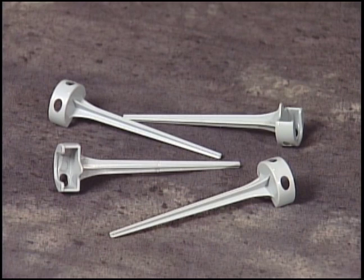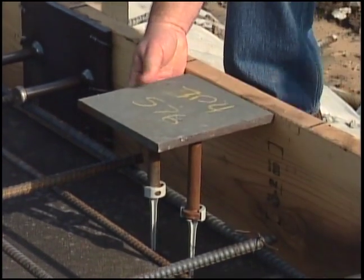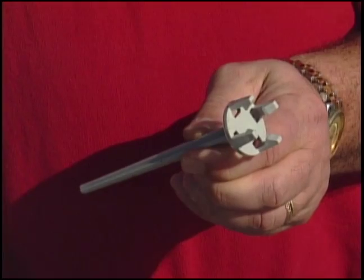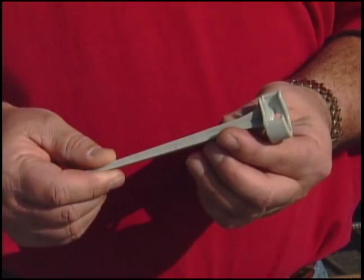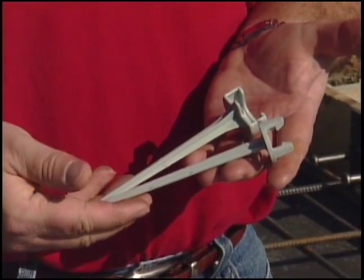The metal Burke stud extender eliminates these problems, providing a clean and efficient method of creating a properly consolidated and level embed, and more importantly, project savings of both labor and materials. This inexpensive and easy-to-use product comes in two different head sizes — one inch and one and one-quarter inch — which match the two most common head sizes used in the industry.